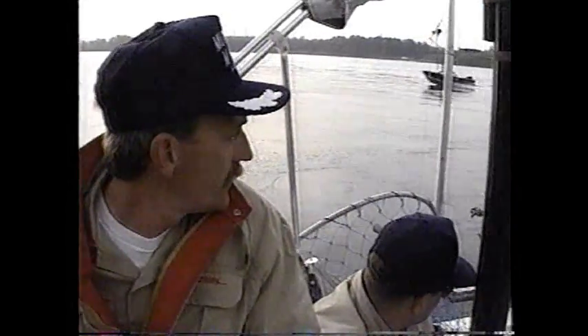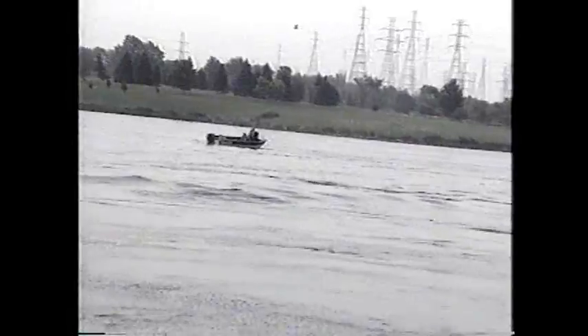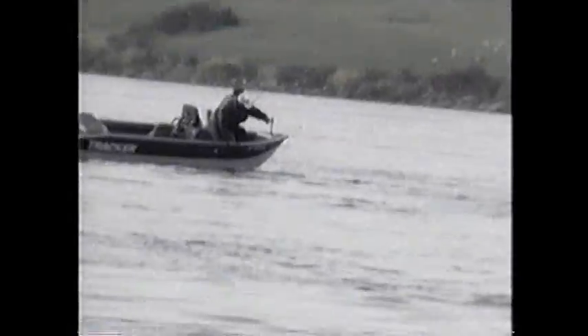Prime musky waters. Bob McGuire is filming Captain Don Lucas at the base of a giant hydroelectric dam. The St. Lawrence River, below the New York Power Authority's St. Lawrence FDR Power Project, offers perhaps the very best musky fishing anywhere.